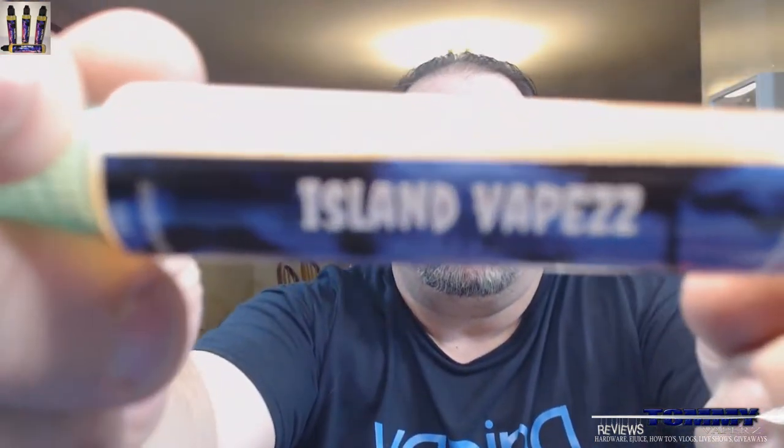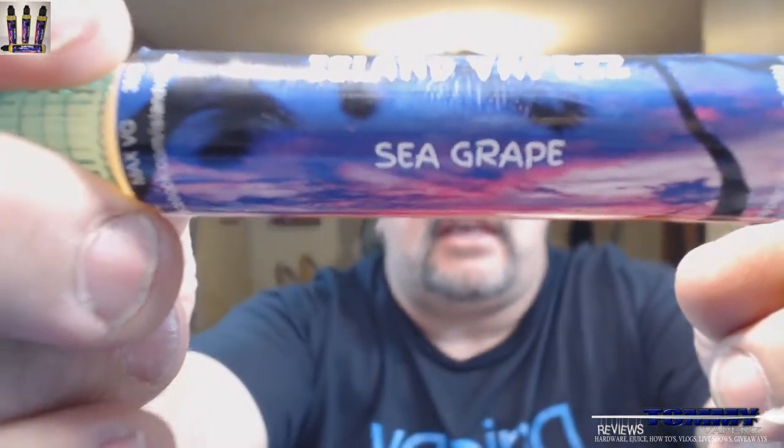This flavor we're gonna take a look at today is called Sea Grape. We're not gonna go over the bottling and everything because we've done that before on the other bottles. The description on the website for Sea Grape is: 'Native and abundant to our shores, Sea Grape is a sweet yet tangy grape experience.'